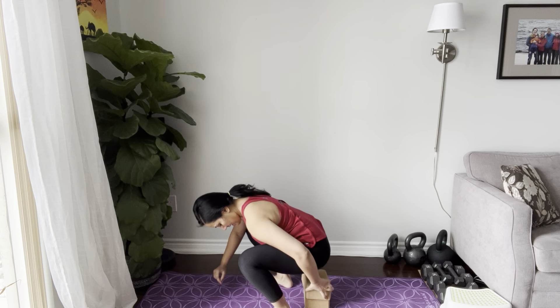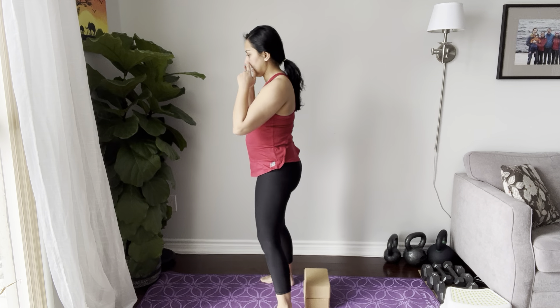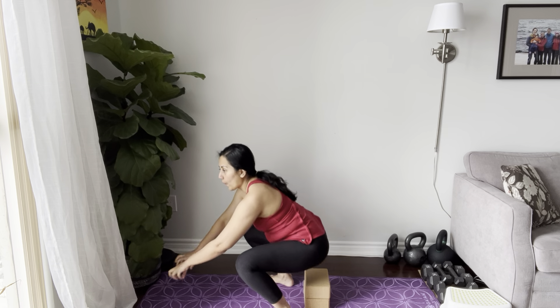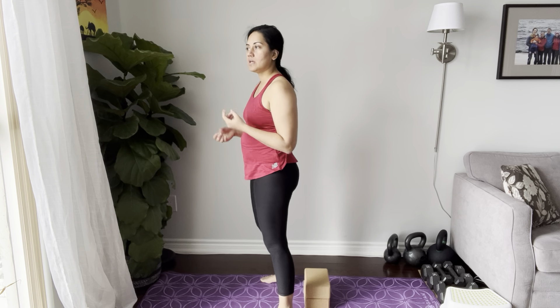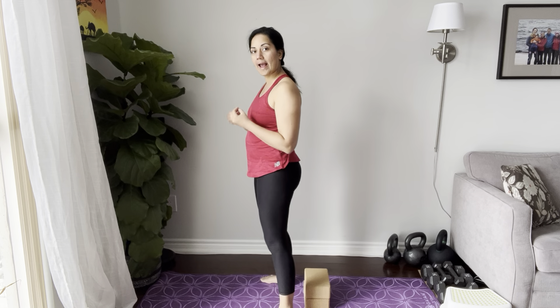Stop a little bit higher and train your body to work from that range of motion. So: inhale down, exhale up, inhale down, exhale up. You're shortening the range of motion, building your glute strength, your core strength, and your pelvic floor strength within that range of motion.